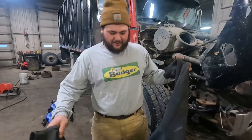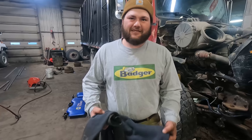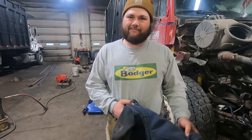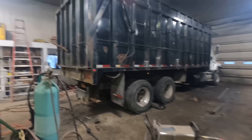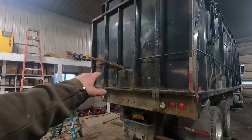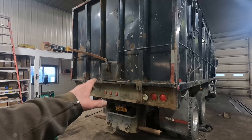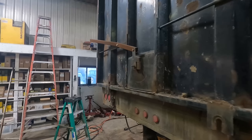Look at this guy with his antique badger shirt on. That shirt's worth money - I don't know why you'd be working in it today. All right, we're getting things underway here. Got most of the garbage cut off of the tailgate, and we're going to get a new grain spout put on there.